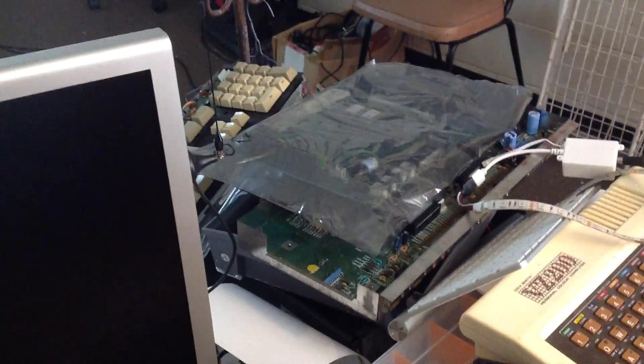So yeah, that's my workbench at the moment, which is quite messy, and there's lots that I've got to get around to.